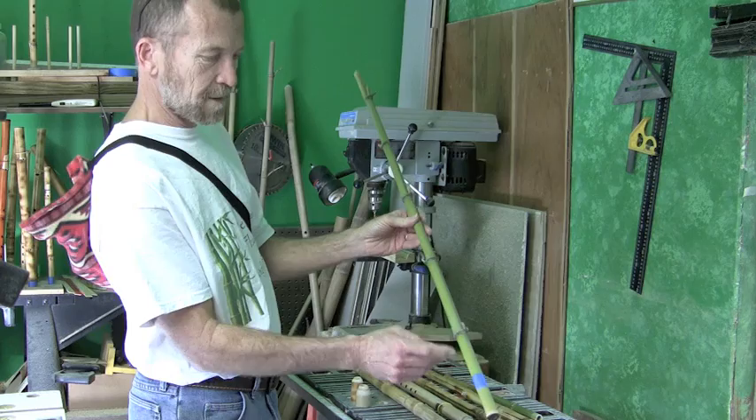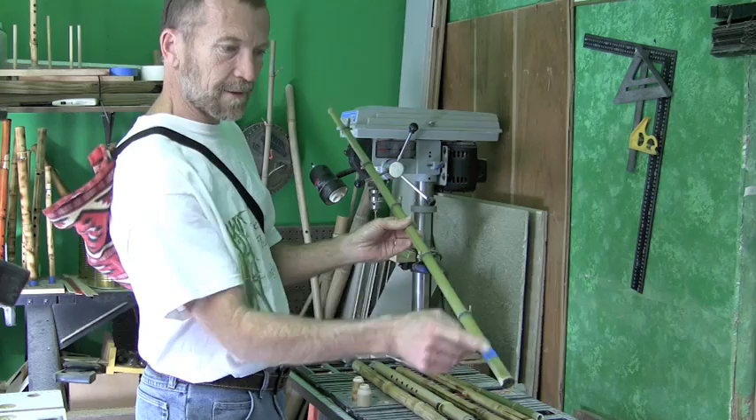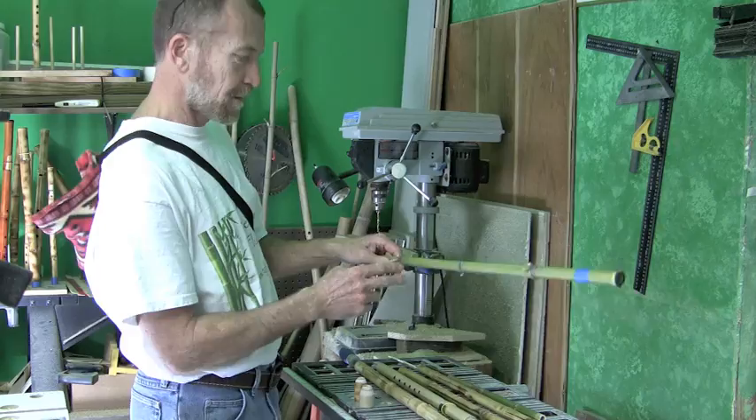We start with a piece of bamboo that's green like this, and the first thing I'll do is figure out exactly where I want to make the flute. These nodes or joints in the bamboo are solid, so I'll put a piece of tape just past where the first solid piece will be — this will be the mouthpiece. I'll put the tape on to keep it from splintering, and I'll cut it on the saw.